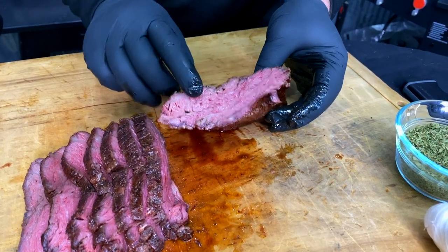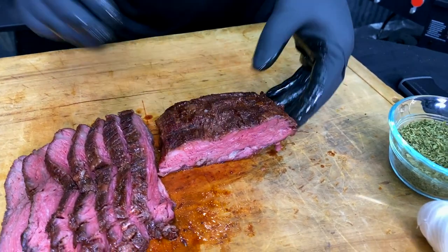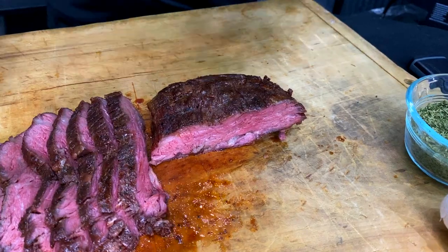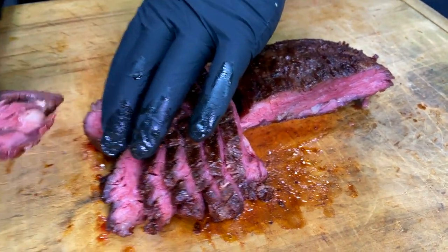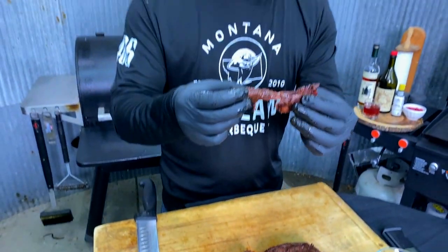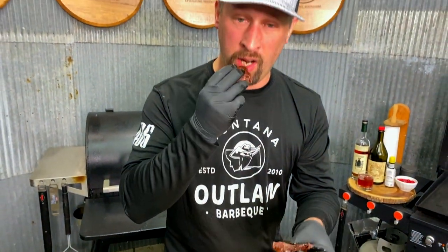Perfectly cooked, perfectly tender. I can't wait to enjoy this. I'm going to go ahead and get in on one of these end cuts. You can see how easy that comes apart — super tender. Man, oh man. If you ever have a chance to cook this steak this way, your guests will enjoy it. The sweetness and the pepper in our rub, and a little bit of sugar, really plays well and allows the meat to be the star.